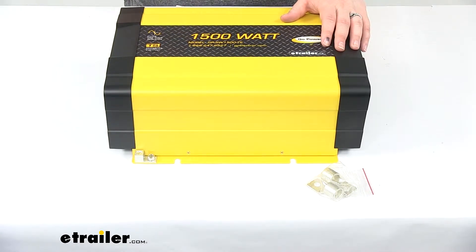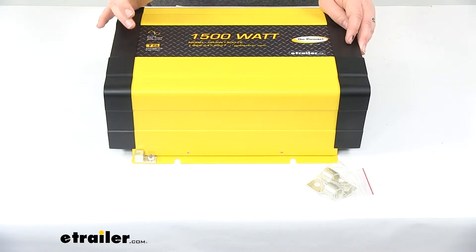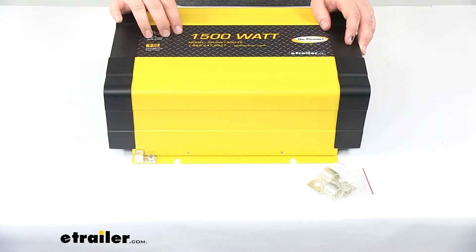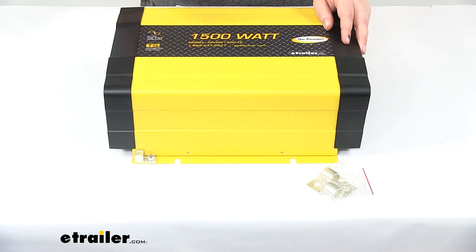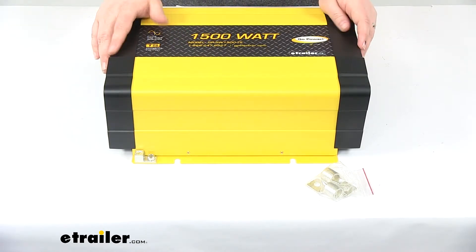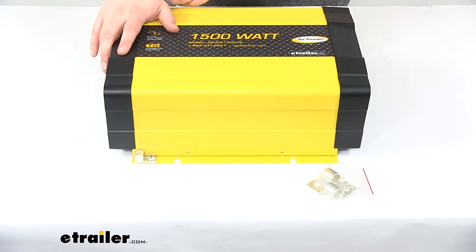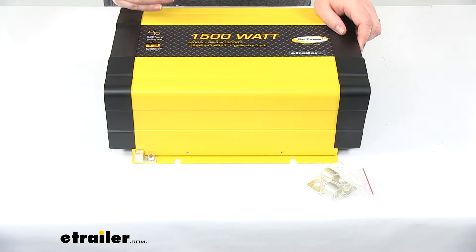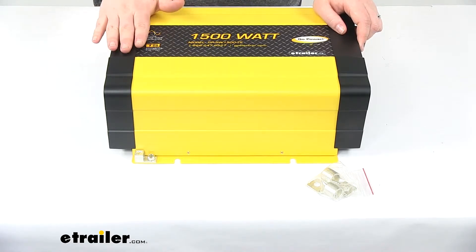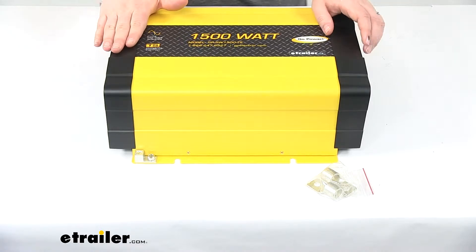This being a pure sine wave inverter means that it's going to have very low harmonic distortion and has cleaner power like your utility-supplied electricity. Basically it's going to be very similar to what you would typically get out of the power coming into your house, and that also means it's going to make our appliances run quieter, faster, and cooler than a modified sine wave inverter.